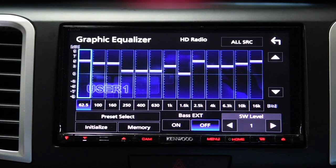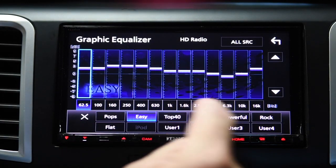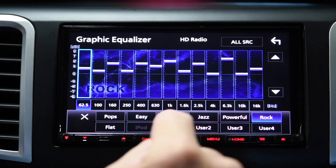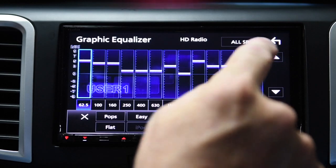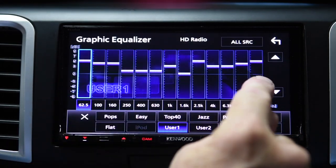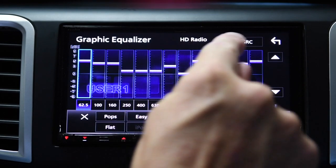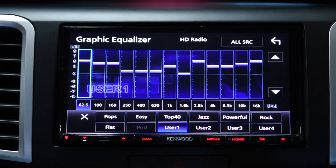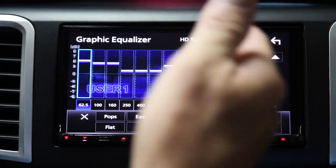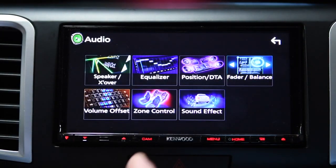The equalizer is a 13-band equalizer with a whole bunch of presets — pop, easy, powerful — and user-customizable settings. One cool feature: I can have the graphic equalizer setting apply to only the source I'm listening to right now, or apply to all. So I can have a different equalizer set up for CD, Bluetooth, CarPlay, HD radio, Sirius — all the various sources.